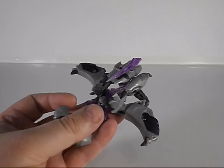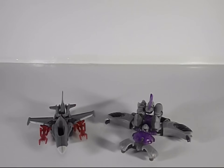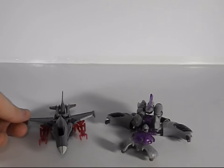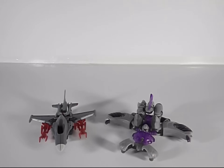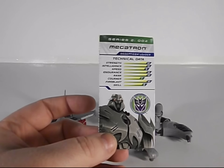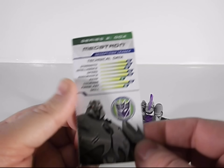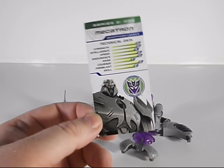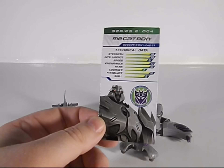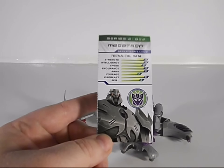You can see him here with his minion Starscream in jet mode. One thing I forgot to show off in Starscream's review — you can actually take the tech spec cards from inside the package of these Cyberverse figures, fold them, and pull them off. They're perforated, and you can keep them like the old tech specs from G1 days. That's a nice touch; I really appreciate that.